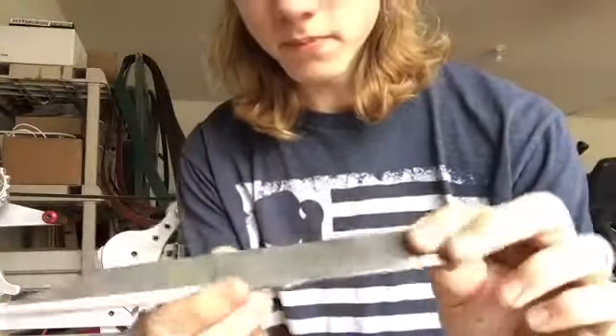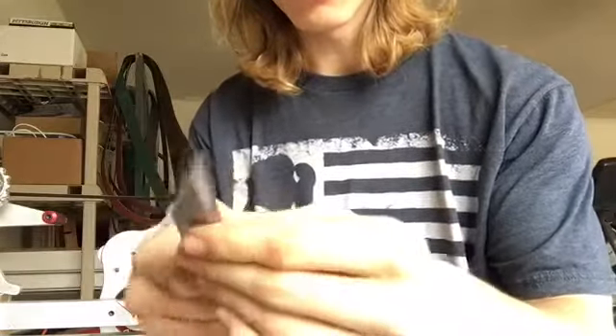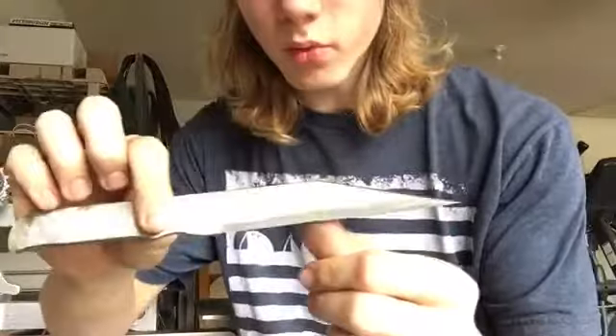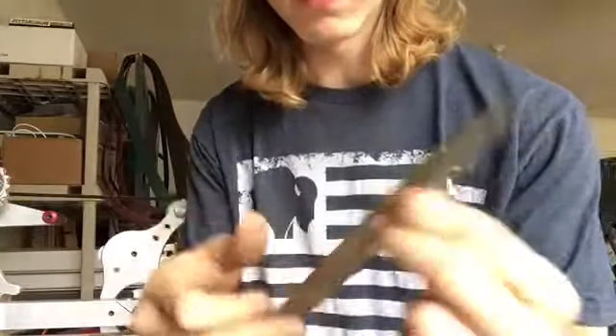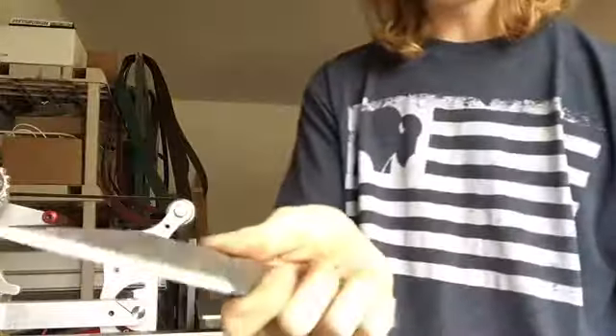Just finished up — look at that. It's sharp, not quite razor sharp yet. We'll get the whetstones out and finish this up.